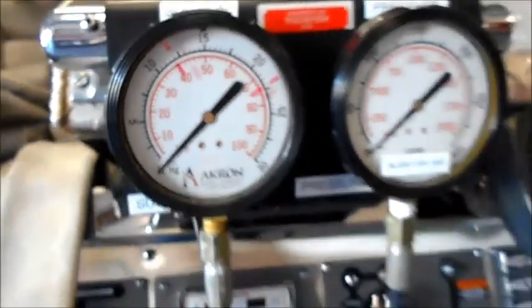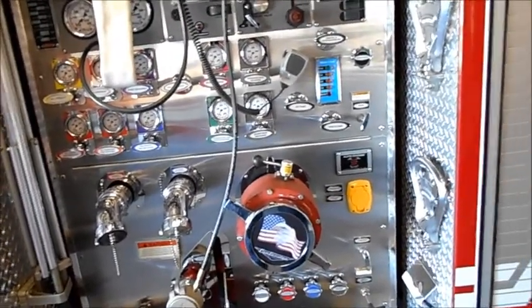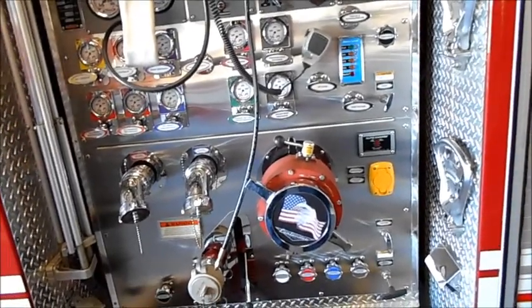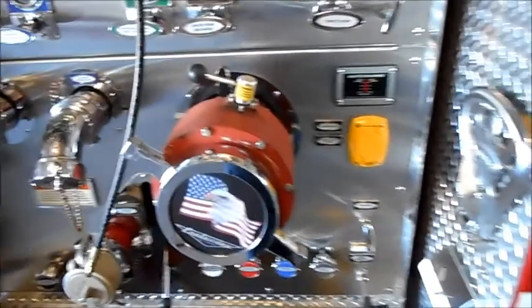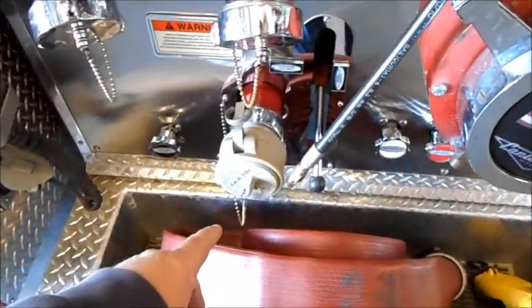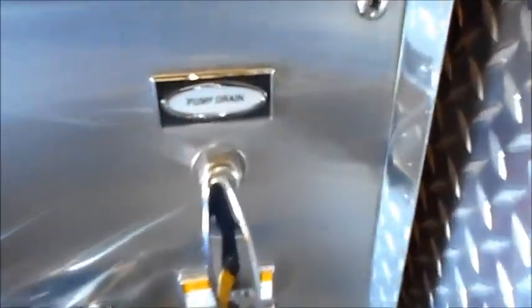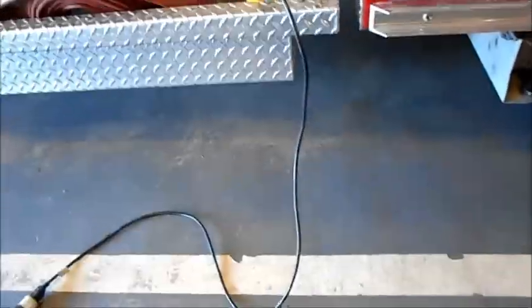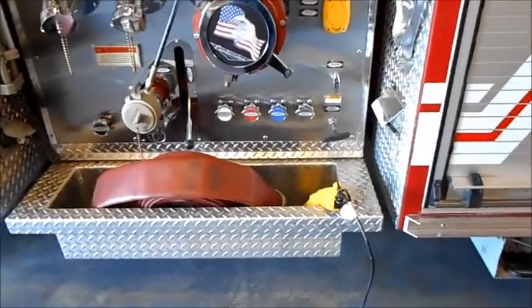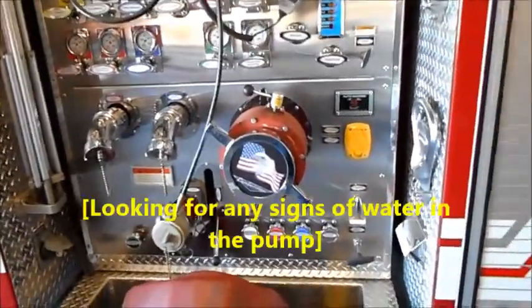If it goes beyond that mark, you've got to start looking. First, while your pump is empty of water, you can open up the deluge gun to let that vacuum of air off the pump. Let the truck sit for 10, 20, 30 minutes, then come back and open your two-and-a-half-inch intake — see if any water comes out. If not, you're good there. Then find your pump drain, pull it, and look under the truck to see how much water runs out. Let it all drain completely.